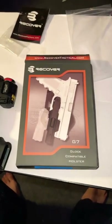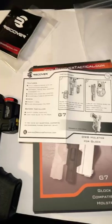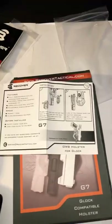Today's review is the Recover Tactical G7 Glock Holster, OWB. First and foremost, this was so easy to install — I give that a 20 out of 10. Great instructions.